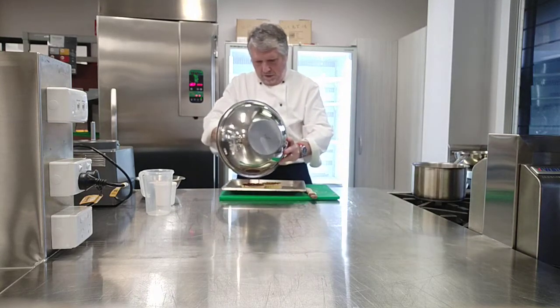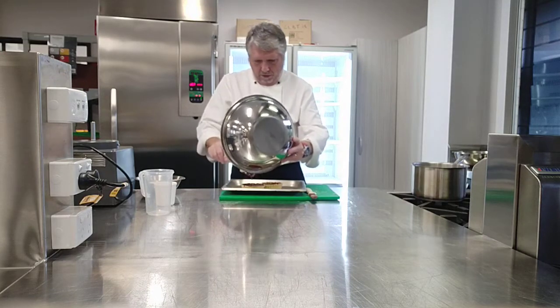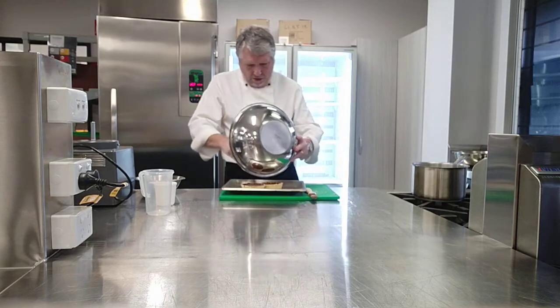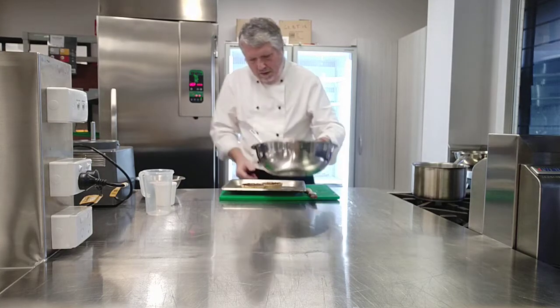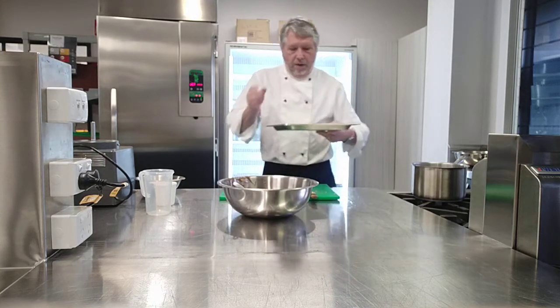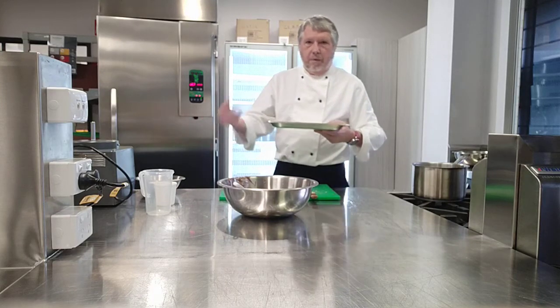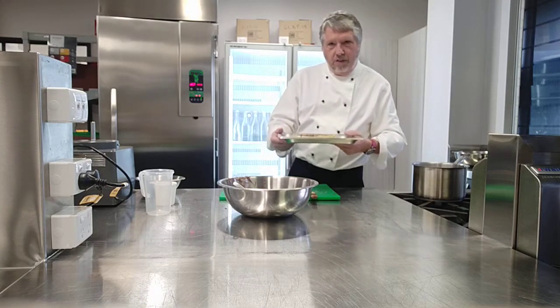That mixture is going to be poured into my tart shell until it comes up to the top. Later on we're going to smooth off the top and pop it back into the fridge. The tart shell goes back into the fridge, and then when it's set we'll come back to the video and show how to present that tart shell.